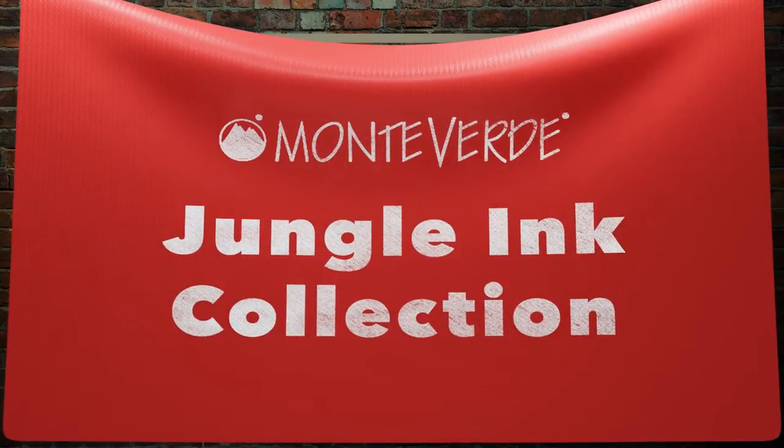New from Monteverdi, the Jungle Ink Series colors. So Turtle — I was afraid when I saw the bottle that it was going to be too light, but it's actually a really pretty turquoise.